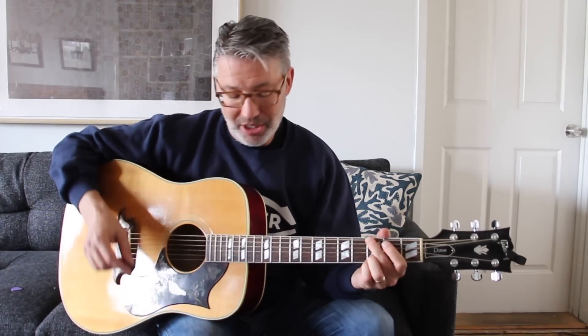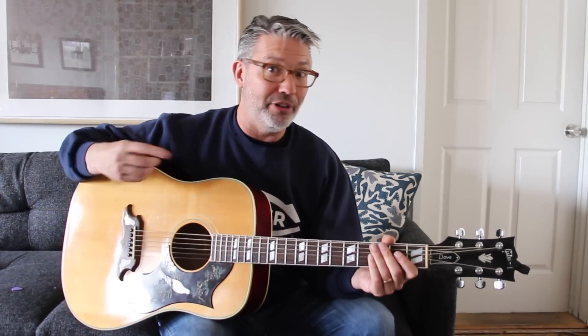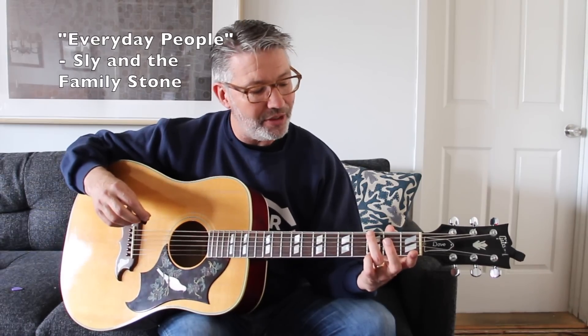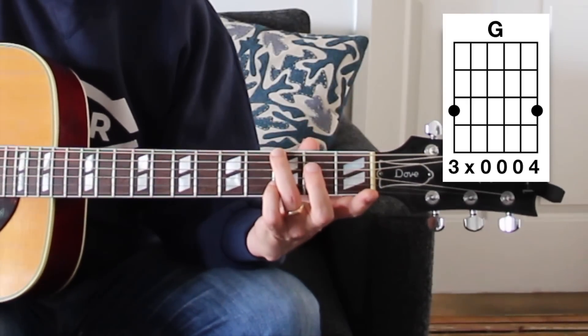So that's 'What I Got' by Sublime — two chords, it's crazy. I'm trying to have a few decades and different styles represented here. Next is 'Everyday People' by Sly and the Family Stone. We're going to play a G chord using just the third finger on the bottom string at the third fret and the pinky on the top string at the third fret.